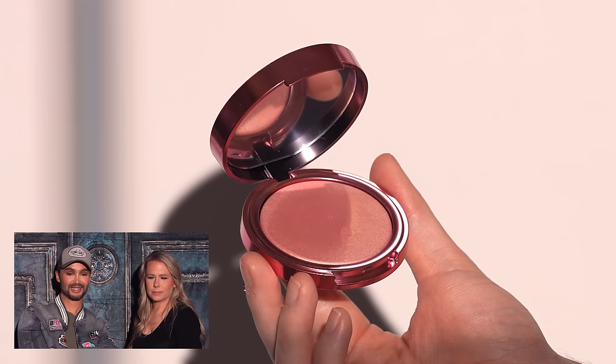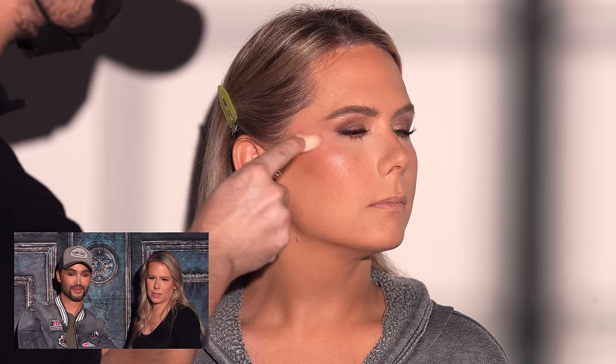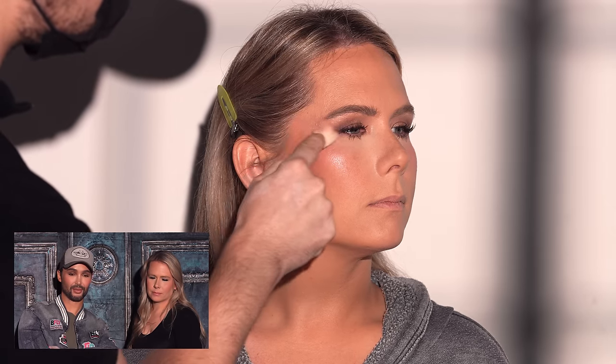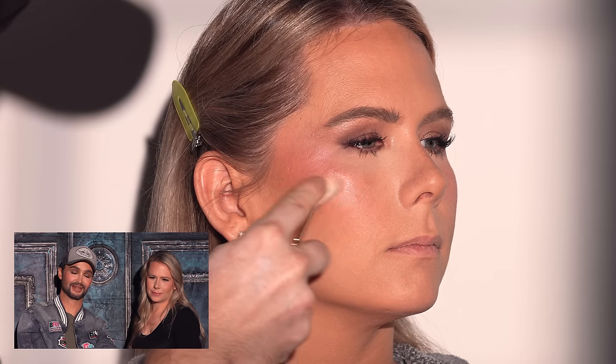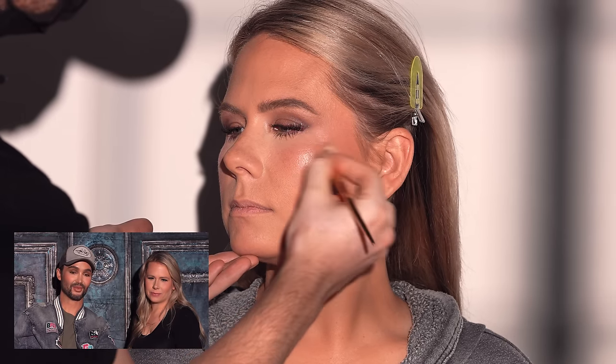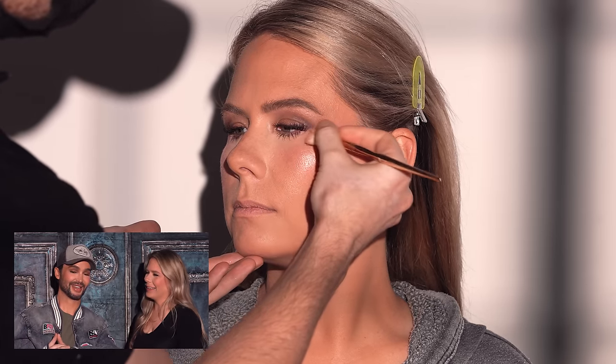For highlighter, I'm using the Pat McGrath highlighter. It reads much cooler on camera but is quite warm in person. Jessica loves a highlight so I go happy-handed with it — it looks really pretty especially in bright lighting where it just beams. She went through a phase of loving blinding highlight, fell out of it, and now she's back into it. There's nothing more beautiful than glowy skin.